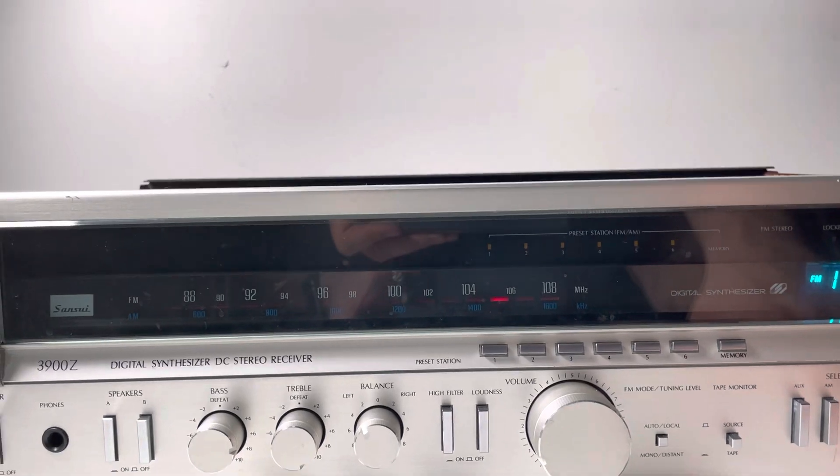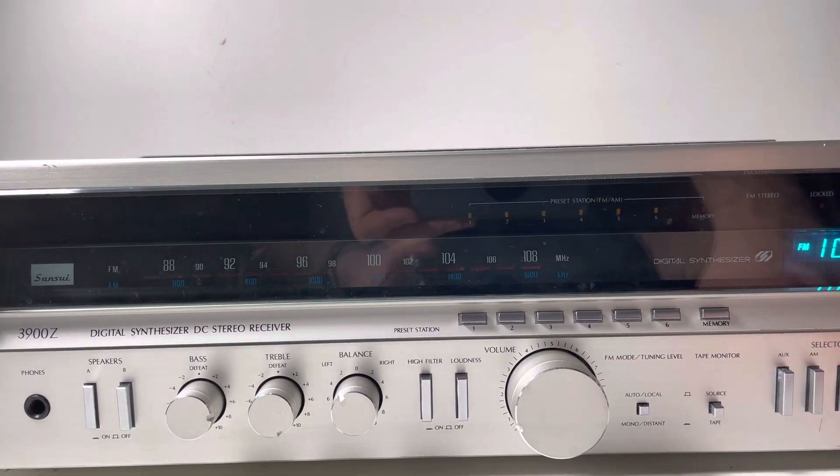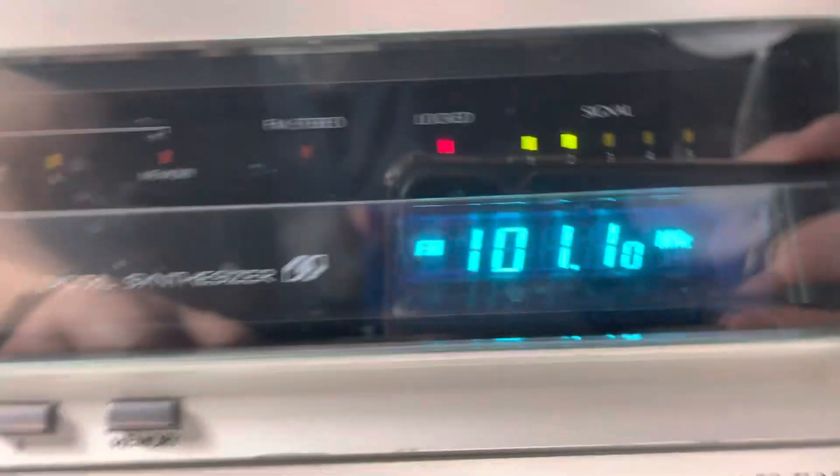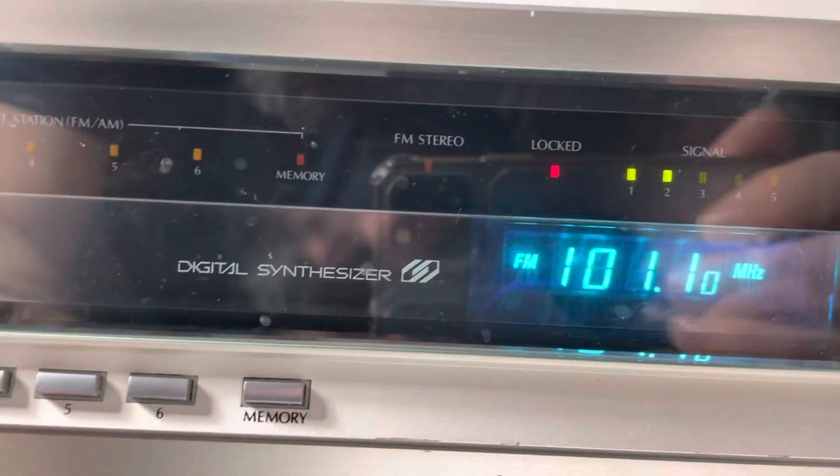We find the channel and it actually works. We've got the signal meters — they work. The lock works.